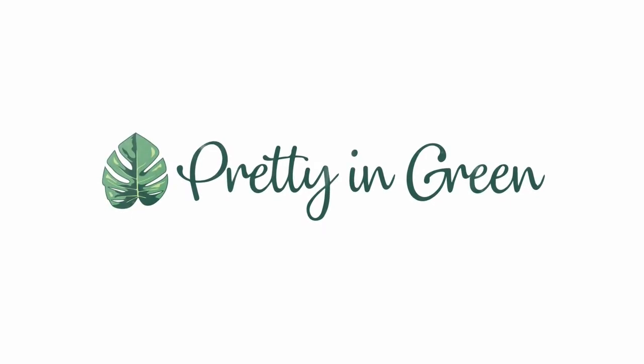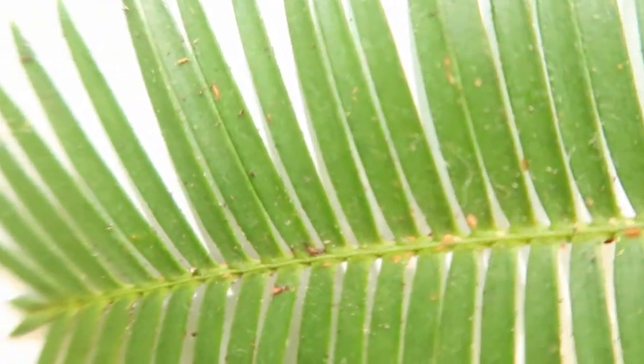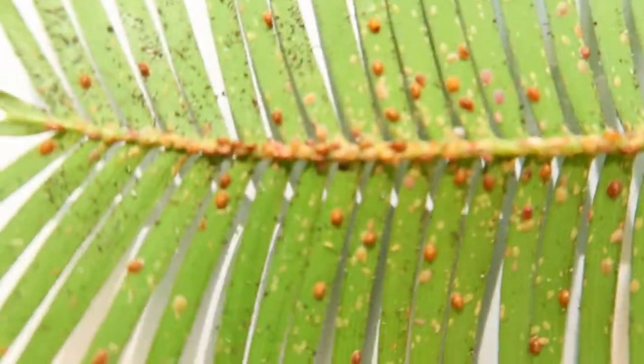Today we're going to learn how to identify and treat scale on your plant. Now the top of this leaf might look fine, a little bit dusty, but if you turn it over, all of a sudden you can see all of these different scales.